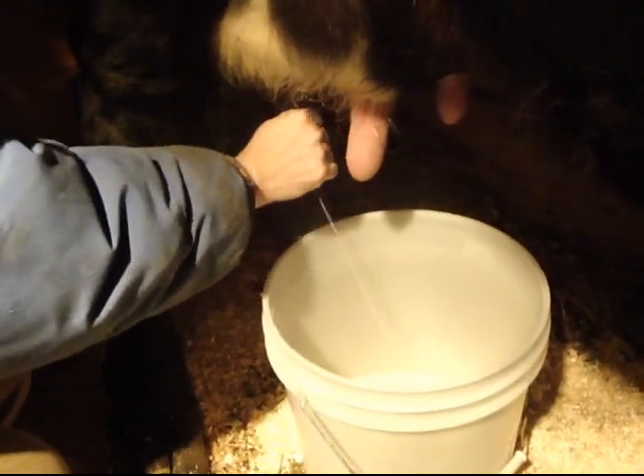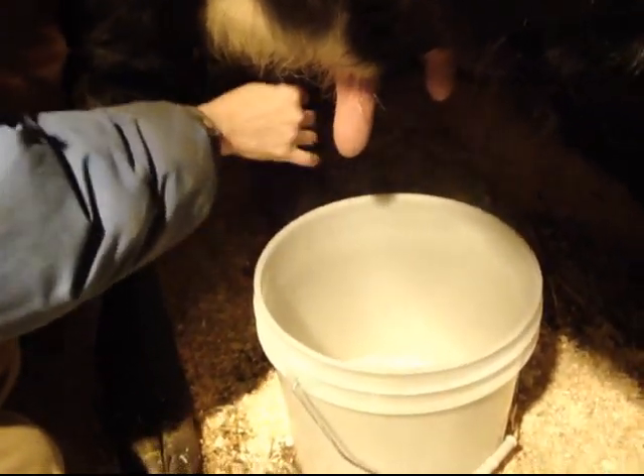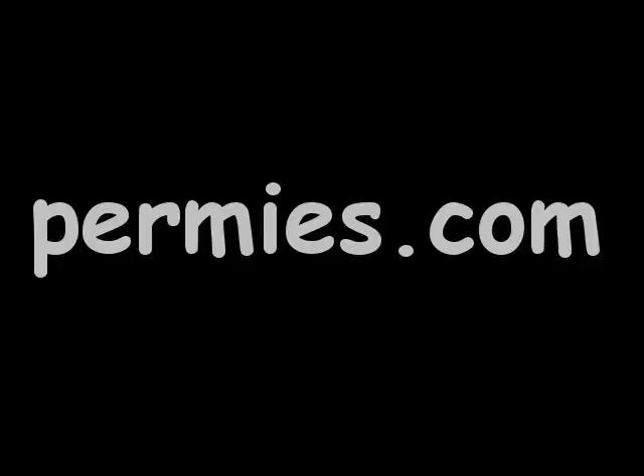If you like this sort of thing, come on out to the forums at permies.com where we talk about organic dairy practices, homesteading, and permaculture all the time.